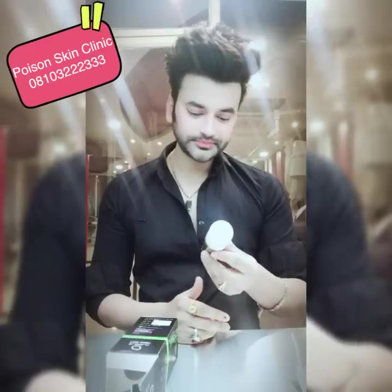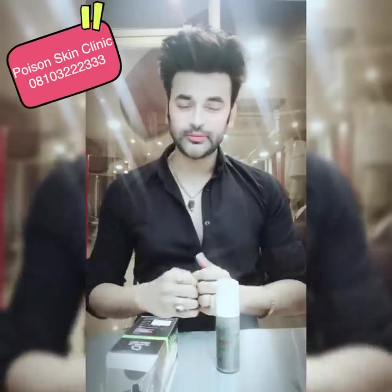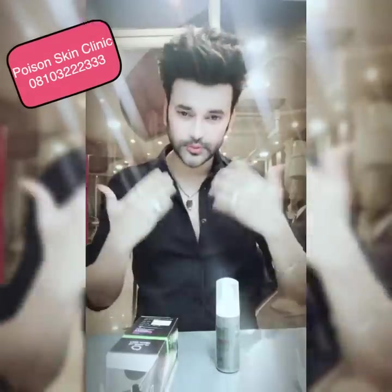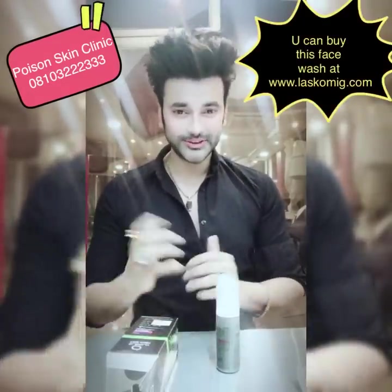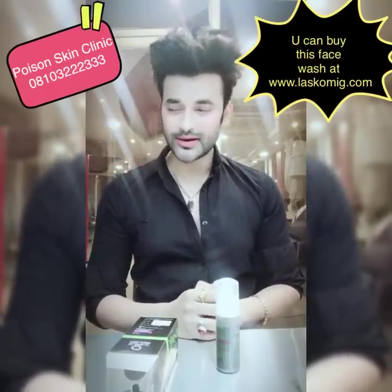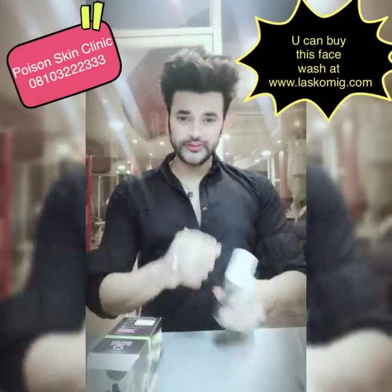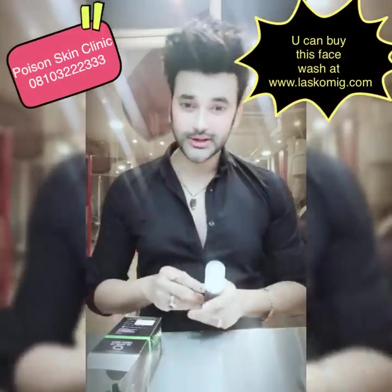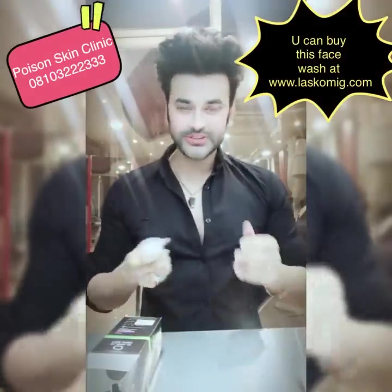At Rs. 249 for 60 ml, if you use 1 ml daily it will last about 60 days — 2 months of face wash for Rs. 249, which is not bad for an activated charcoal face wash. You can use it twice a day. Remember, if there is any cut area, do not apply the face wash. If you have bruising or injury, avoid it. Also avoid contact with the eyes. I will put a purchase link in the description box.